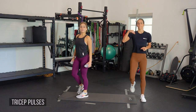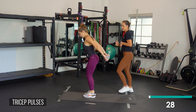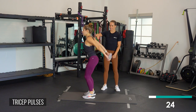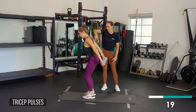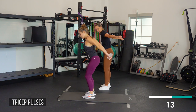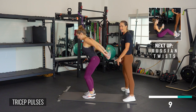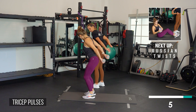Now we're going to tricep pulses — straight up and back. Her hands are facing up and out, just pressing back and squeezing. The tricep is right behind the back of your arm, right below your armpit. Really pulling back and squeezing. Now come up and just push out, driving up with those triceps. Now back and forth — crisscross.